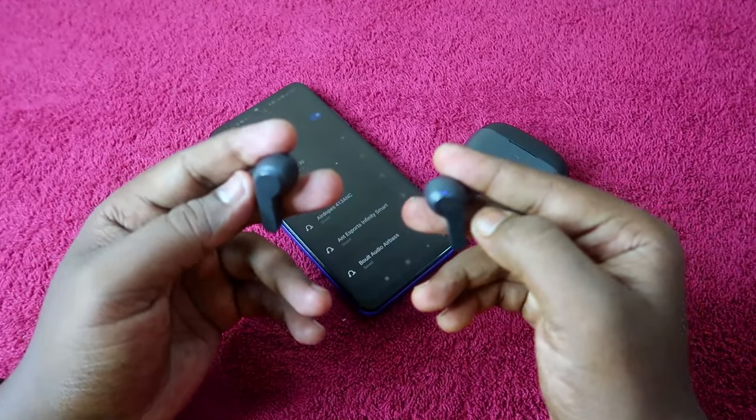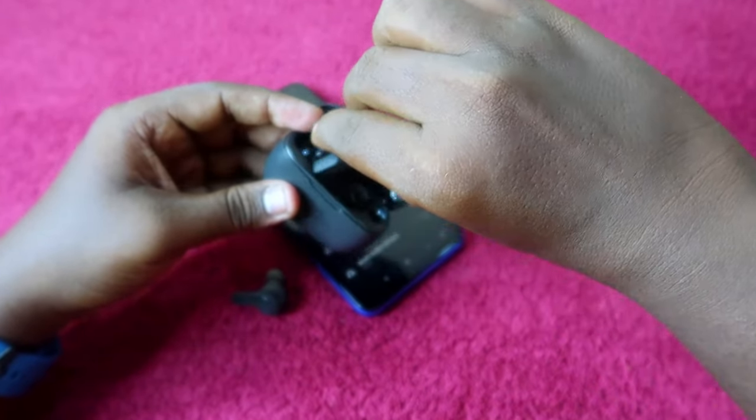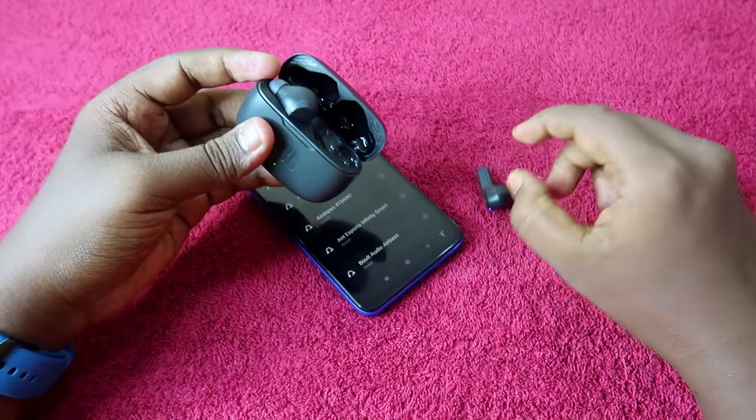Now both earbuds have been reconnected — the left and right earbuds are reconnected. Place both earbuds in the charging case, close the door, wait for a few seconds, and then open the charging case door again.